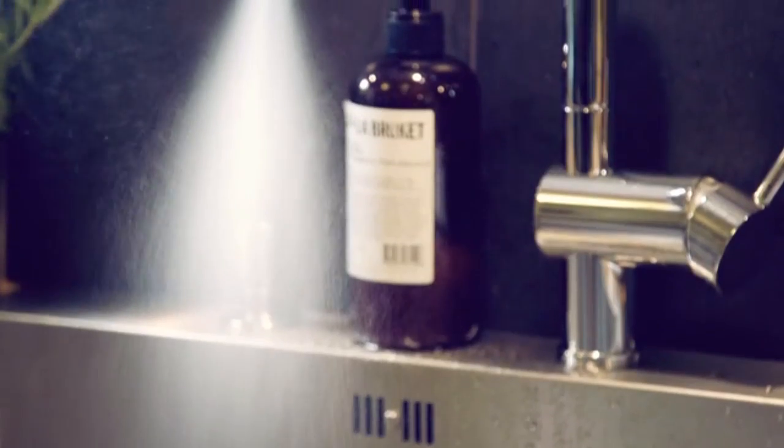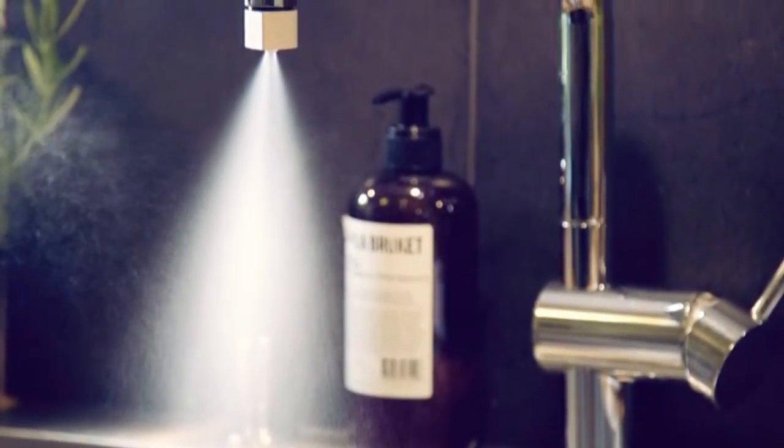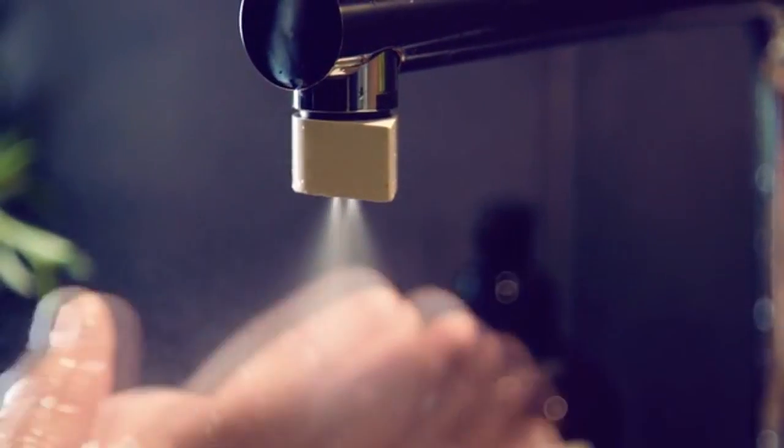So how do we save 98% of the water without losing functionality? The trick is in atomization. You break up the water into millions of droplets, and basically you're creating a heavy mist. With our mist, you get in contact with a much, much greater percentage of the water — almost all of it.